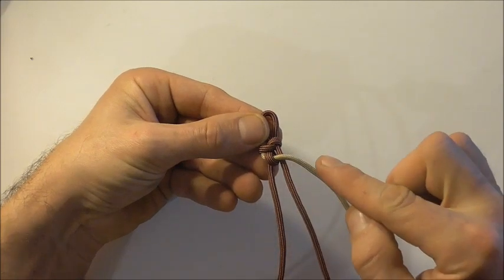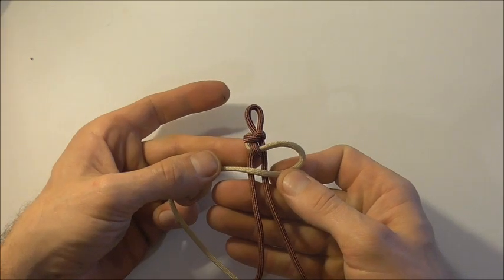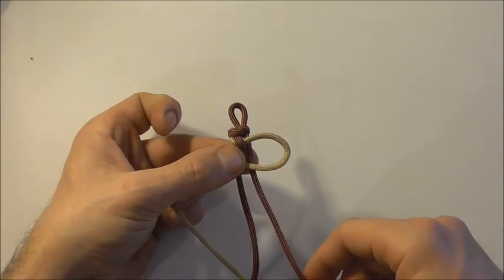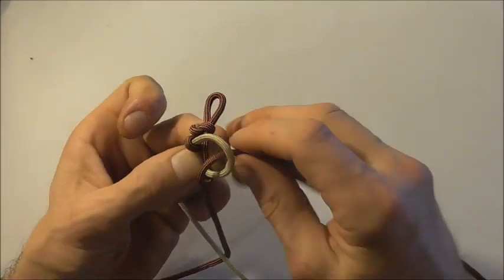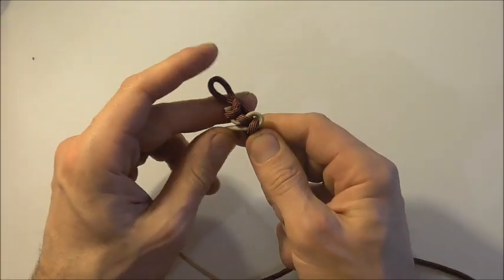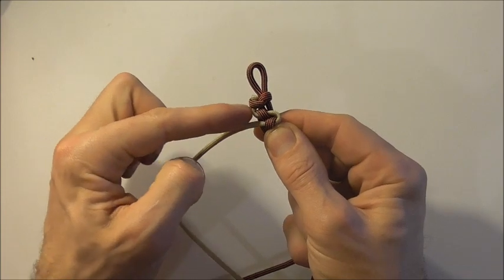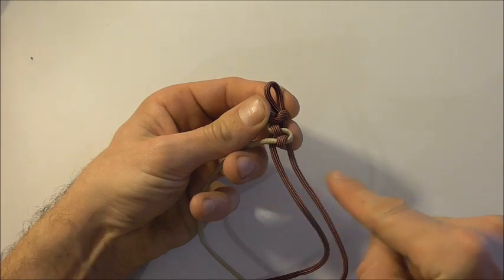Then take the right strand over both of those center ones and take this right strand around and down through that loop. Again, just curl that around and then carefully tighten that up. You'll find that this lighter-colored strand — your short strand — will snake down the bracelet like this.